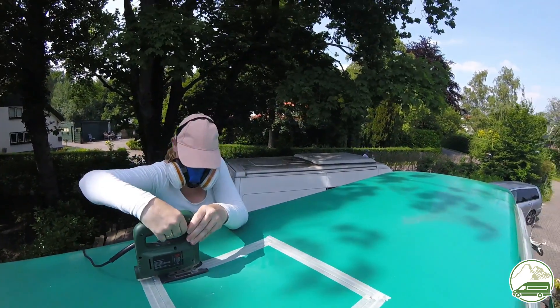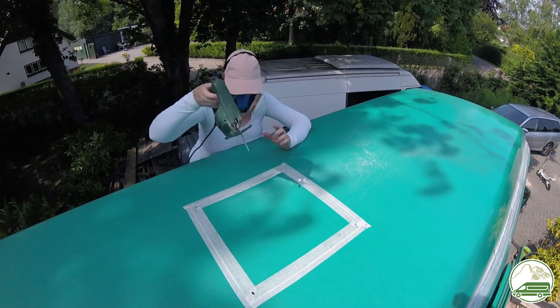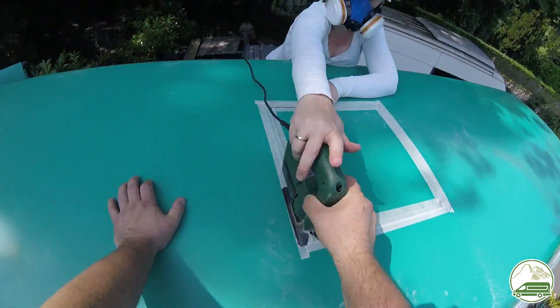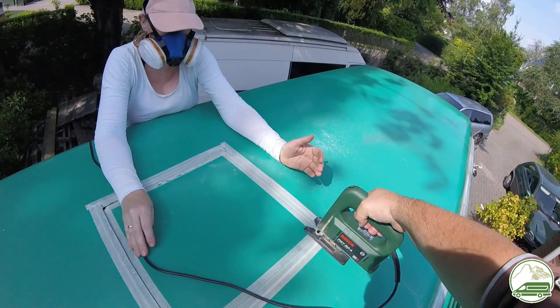After double checking every measurement twice, we decided it was time to actually cut the dreaded hole in our roof. The cutting itself was the least amount of work and effort — the jigsaw went through the fiberglass roof like a knife through butter. The hardest part was keeping it straight. We used face masks as protection because glass fiber dust is not healthy.